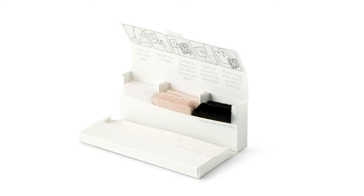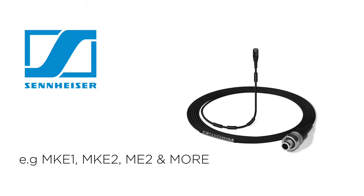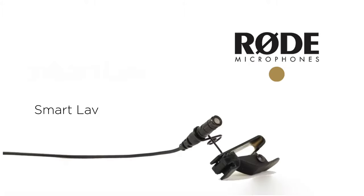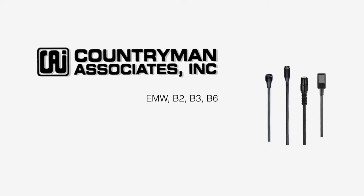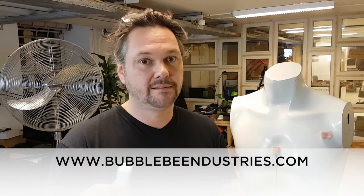You can use it for a lot of different lav mics like the DPA, Sanken, Sennheiser, Rode, Countryman, and many other brands — just make sure your lav mic is the same size and shape as the ones mentioned here. Those were some small tricks you can use the Invisible Lav Cover outdoor version for. Find out more at bubblebeeindustries.com, and have a windy day!